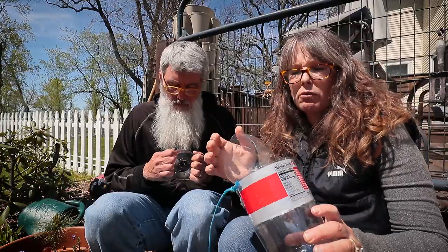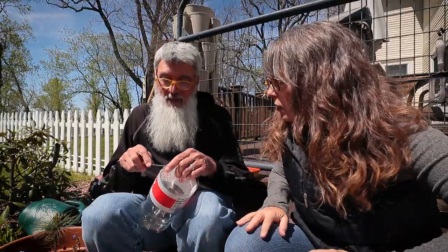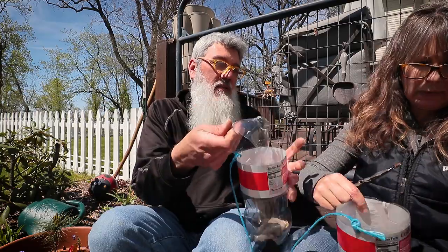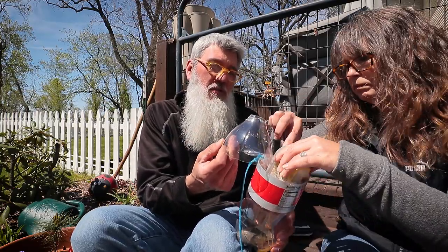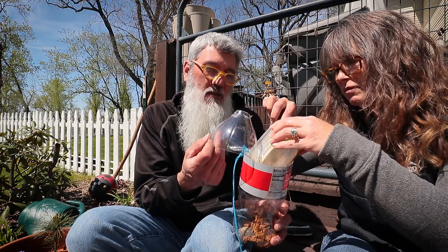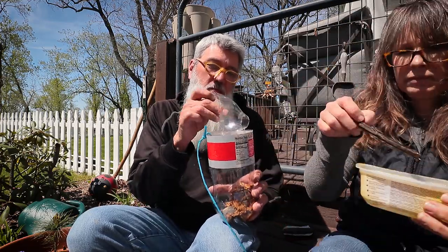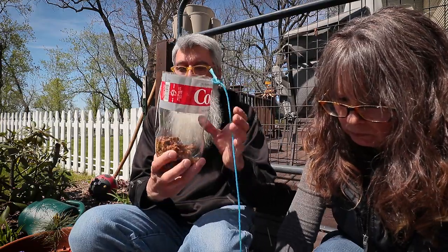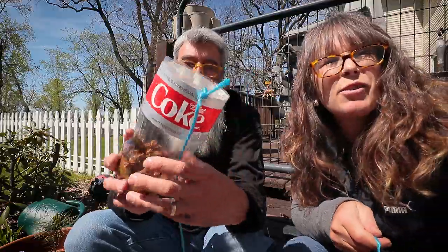I'm going to grab some rocks real quick and throw them in there — I just don't think the dog food is going to be heavy enough to weigh it down. See how big that hole is? I just don't want to make a mess. It looks like perfectly good dog food. Are we supposed to use rotten fish? The guy I watched did it just like I did as a kid — chopped up hot dogs. Yummy crawfish! All right, let's go set these traps.